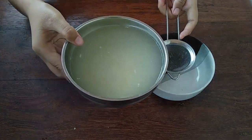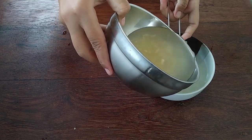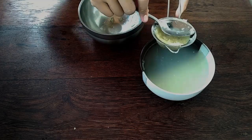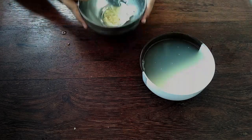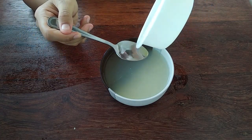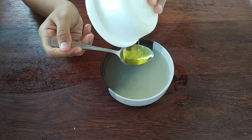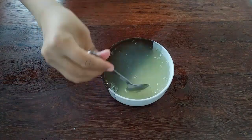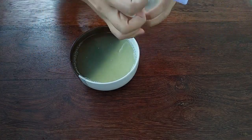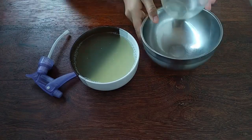So now we need to filter the garlic liquid. Then we need to add a tablespoon of soap. Now move the garlic liquid into a sprayer.